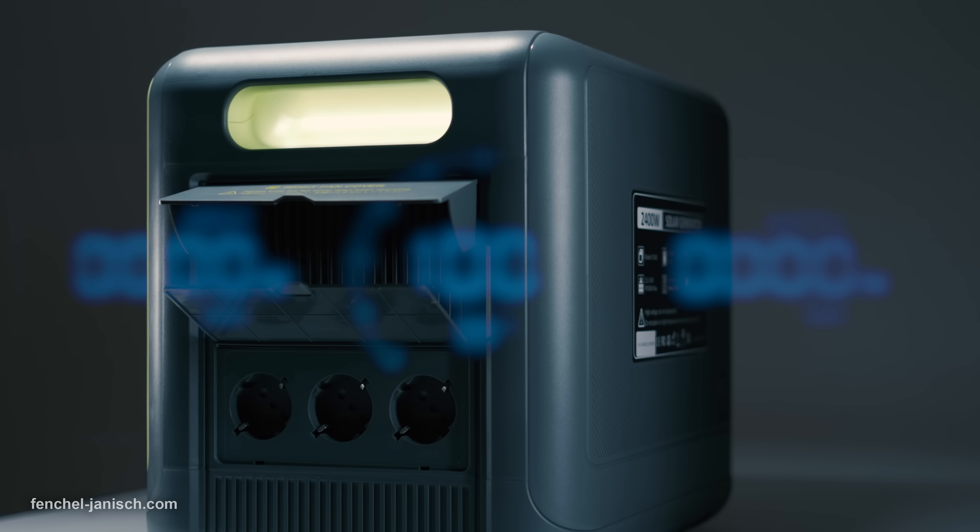Charging the unit from 0 to 100% takes less than two hours when using a regular AC socket. The device can also be charged via a solar panel input. According to the manufacturer, the power station's LFP batteries have over 3500 charging cycles, which of course we couldn't test, but anything above 2500 is pretty impressive.